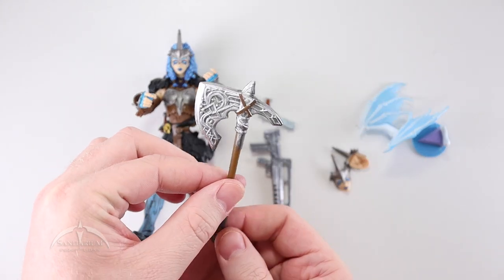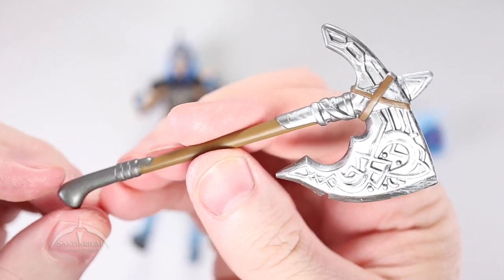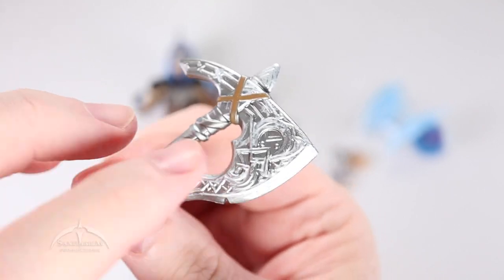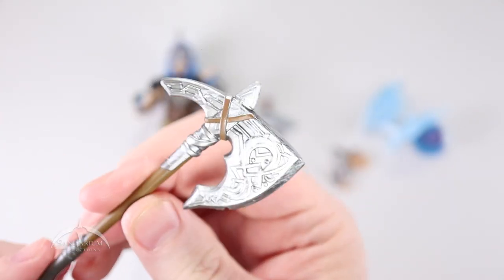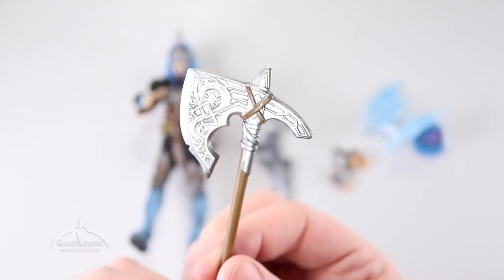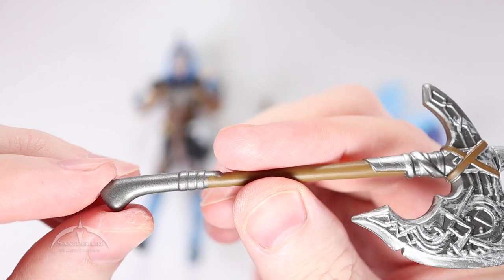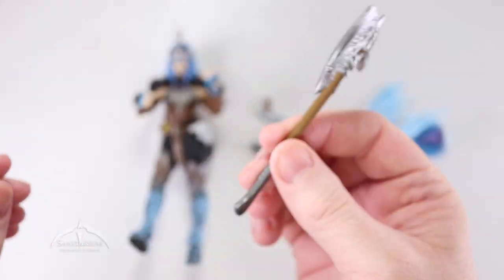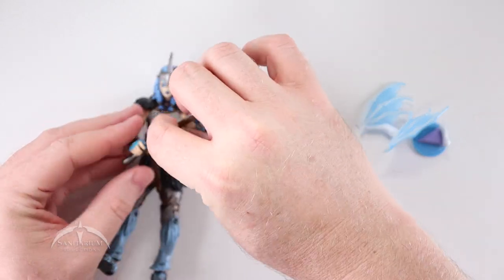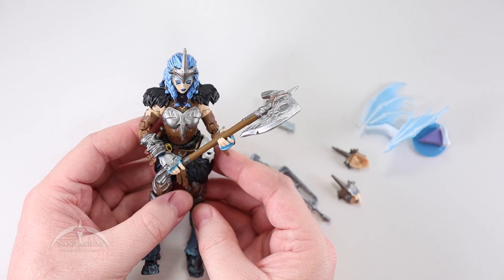Next up, we have my favorite weapon — the one that actually drew me into this particular figure — and that's this big battle axe. Very nice. I like the runes and things on the actual blade itself. They've got a nice two-tone wood and leather, and then the silver metal looks very nice. It very much reminds me of the axe from God of War, so that's a bonus. Nice metal pommel down there. Very cool looking, and she can grab that in her hands as well. You can do a two-handed grip on the axe.